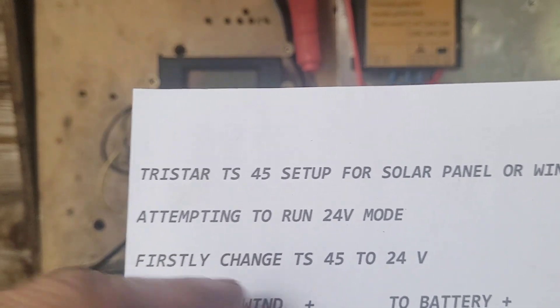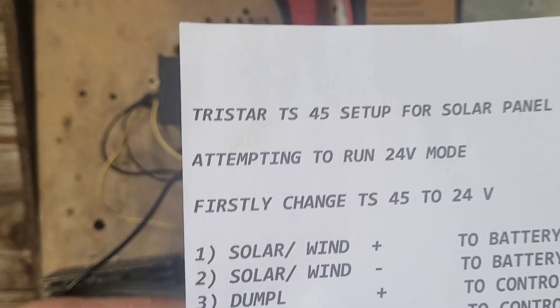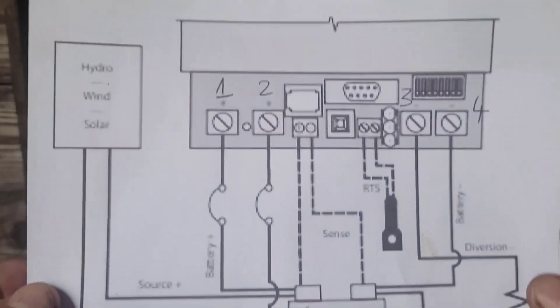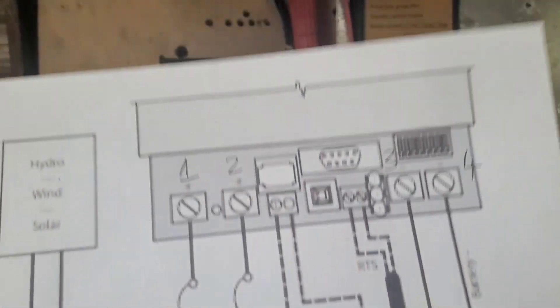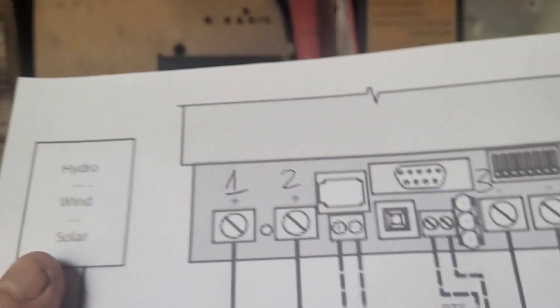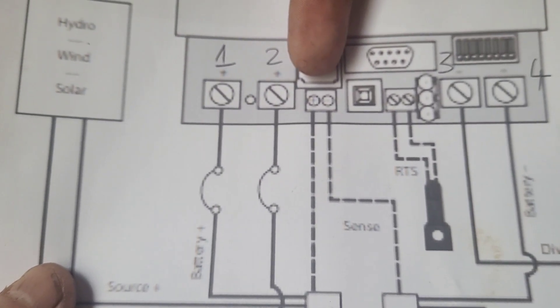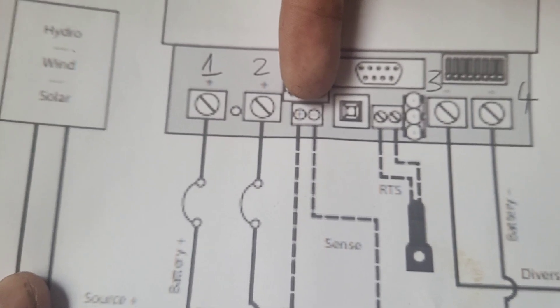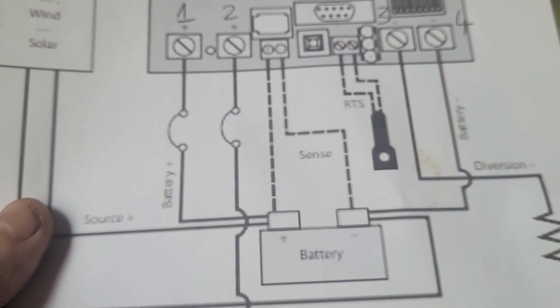I was going to run it at 12 volts but it doesn't seem like a lot of points, so here's all the connections. I've got to make eight cables potentially, and also printed myself off a fairly detailed diagram — bigger than the one in the manual — and you can see I've numbered the connections one, two, three, four. These two are for what's called battery sense wires, which don't carry a lot of current but monitor the voltage quite closely, so I will be fitting them on. It says you don't need to.